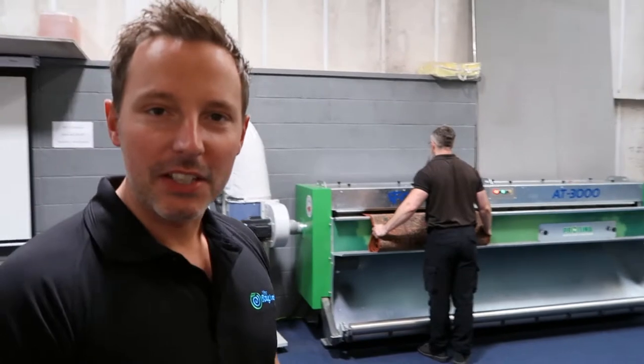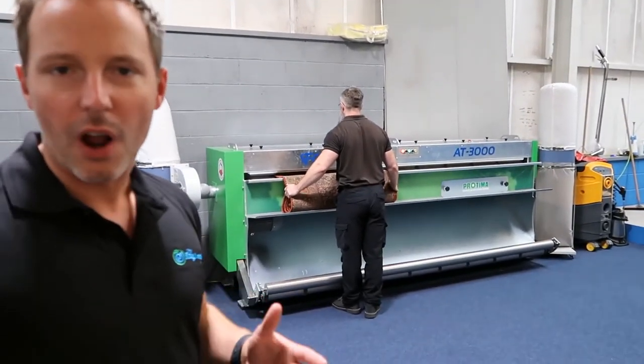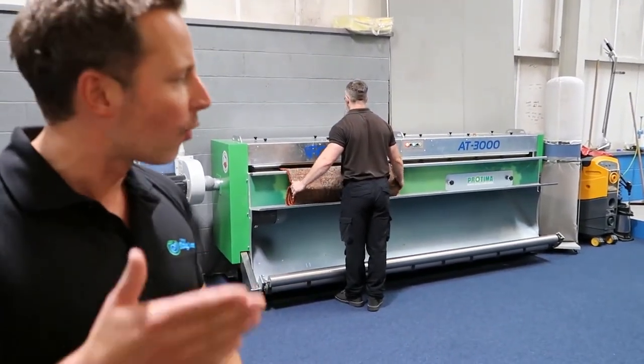So, firstly, we have our duster. This is the machine that removes all the dry, not water-soluble soil before it goes into the wash.